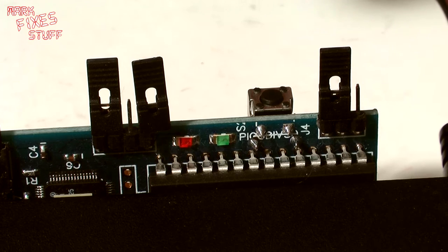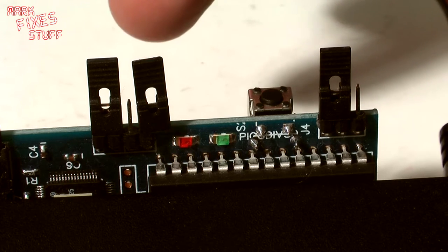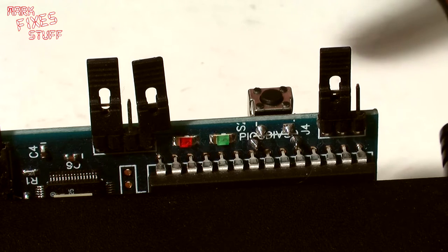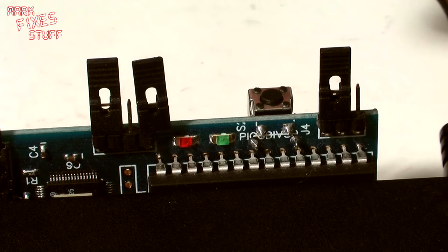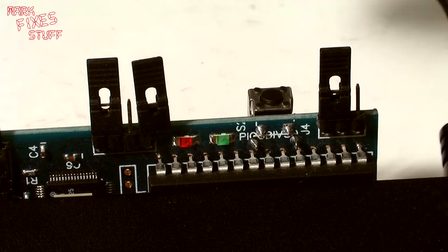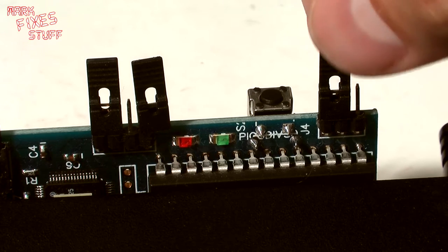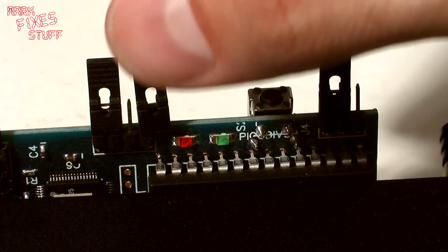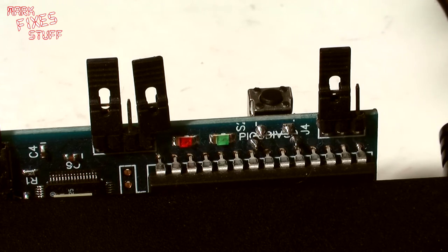If you don't know, the edge connector on the Plus Two grey was changed by Amstrad on the Plus Twos that were black — the black Plus Two and then afterwards the Plus Three with the disk drive. So they're not edge compatible. This allows you to change that so it actually works, and I'm not going to go into what jumper does what because that's beyond the scope of this video and it's in the documentation.